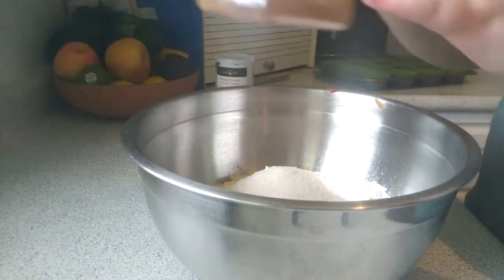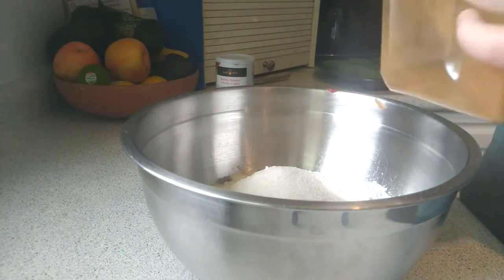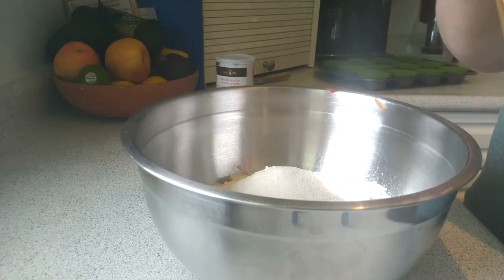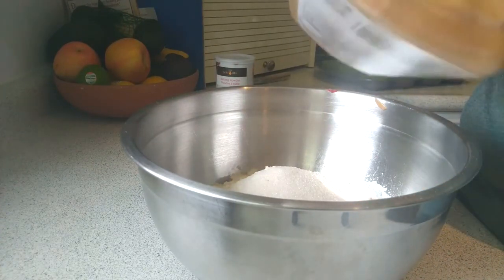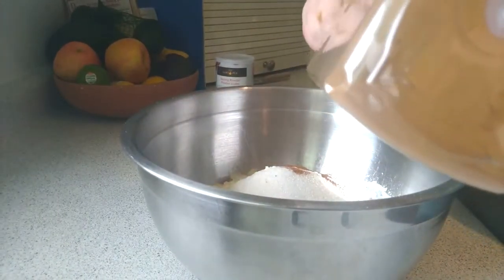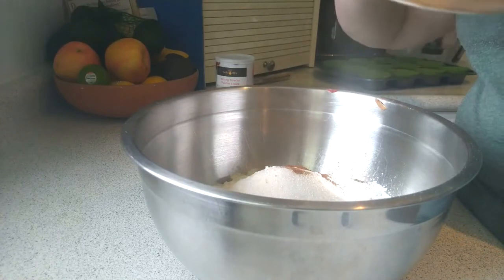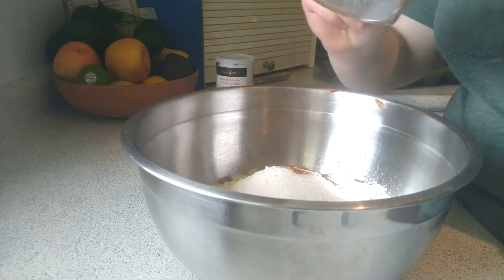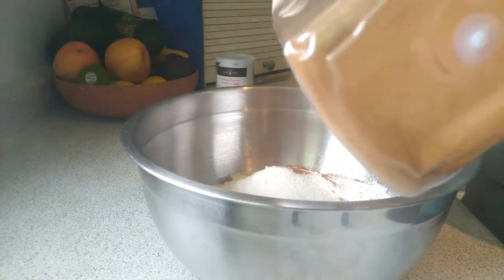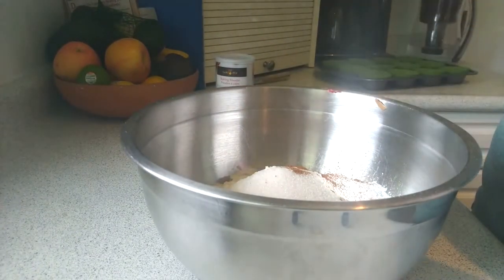Pick up the cinnamon. Hold with the left hand, right hand on top, twist off the lid, and put it down. Pick up your half teaspoon, handle in your hand, and stick the spoon into the bottle. Measure it out, dump it in, and do that twice so you have a teaspoon total. Put the teaspoon down, pick up the lid, push it back on, and put the cinnamon down on the counter.